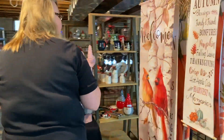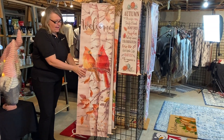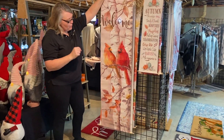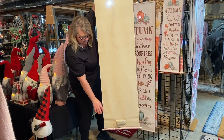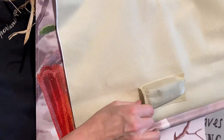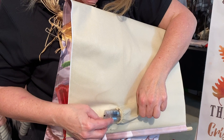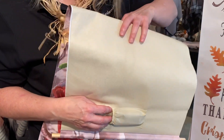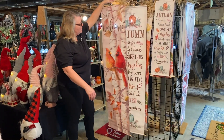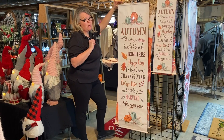I'm going to step over here and we're going to discuss our fall door greeters. They're going to have a poly application to make sure that these are weatherproof. The battery pack is in the bottom — you can pull out that little tab right here. Off and on switch, push it back in. This is going to be our welcome cardinal on our birch. Wholesale cost is $10.50. Suggested retail, proven retail $29.99.